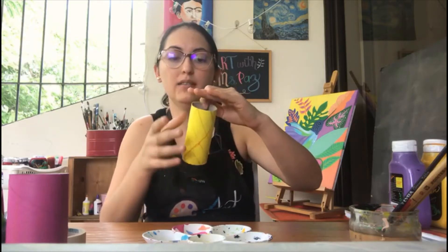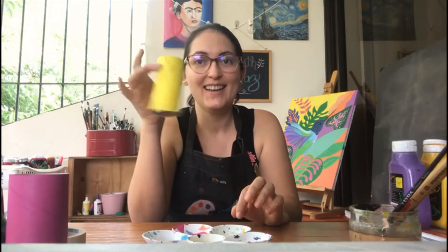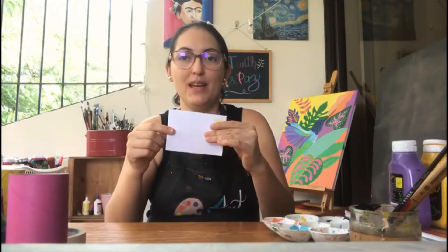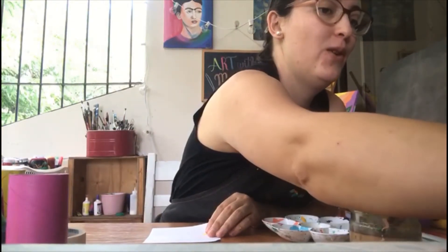Now that we have the pineapple — sorry, not the watermelon, this is the pineapple! Now we're going to make on the piece of paper I told you to have, we're going to draw the leaves for the pineapple.